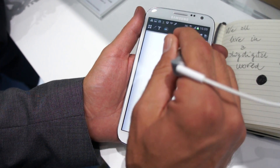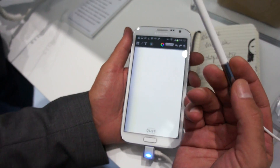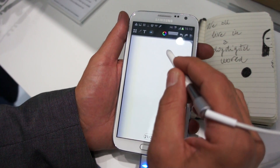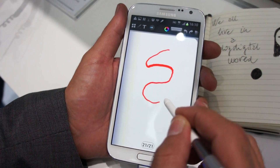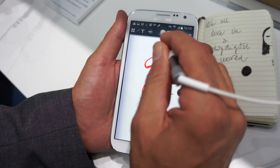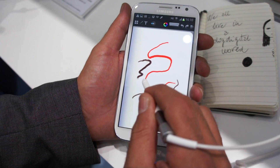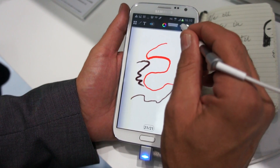Here you have your brush dimension and color palette. The nice thing is the use of the S-Pen which allows you to have a Wolverine function and pressure sensitivity, so the more you press the more the line gets thick. Very nice. Let's look at the pencil which has another type of effect and still the pressure sensitivity. So you can undo or redo whatever you do.